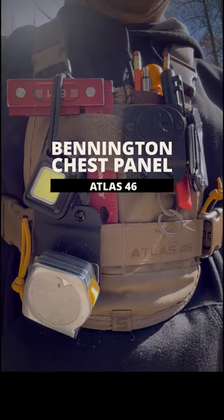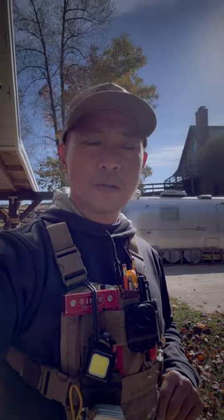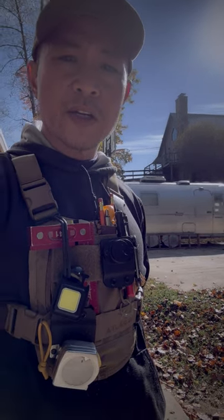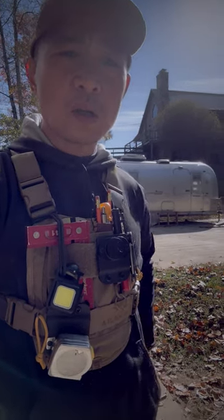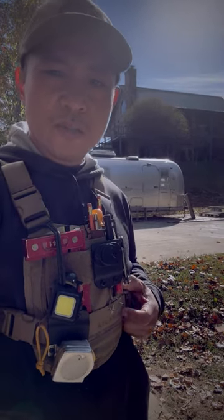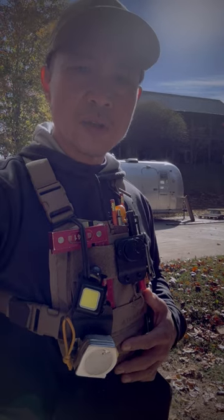This is my new chest rig from Atlas 46 and I'm using it to replace tool belts, aprons, and all the other things I've tried to hold tools. The problem with the tool belt is it hangs off to the side and I'm usually running into cabinets and other things because we've got small spaces in the shop. I wanted to try this out because it's mounted to the chest, you can adjust it for comfort, and it holds a good amount of tools.